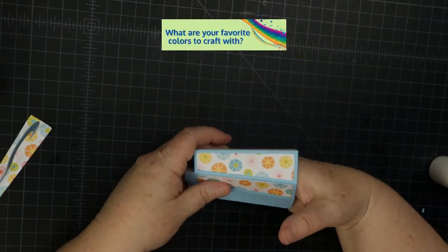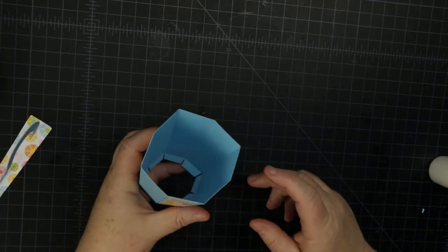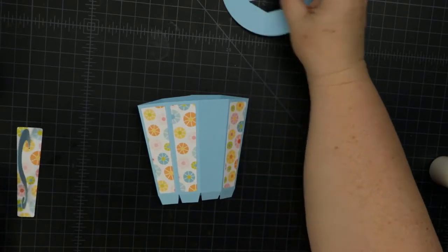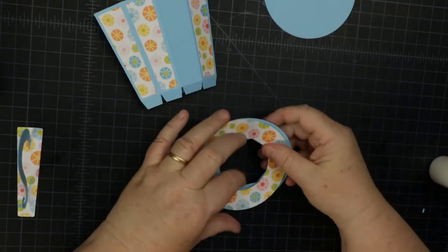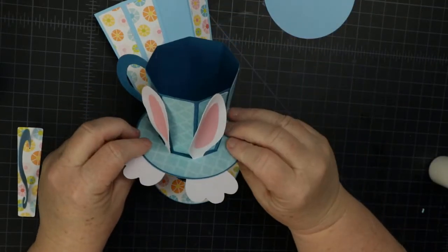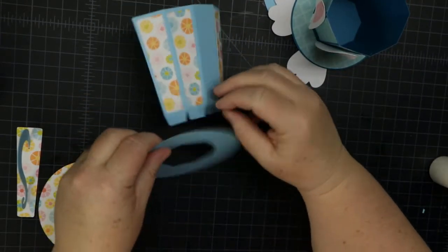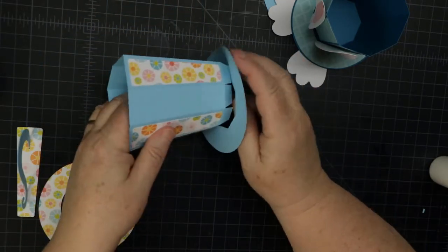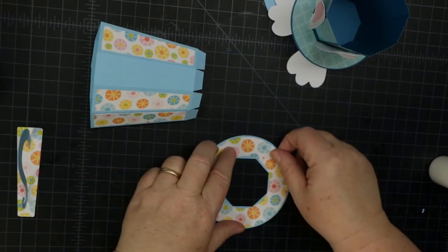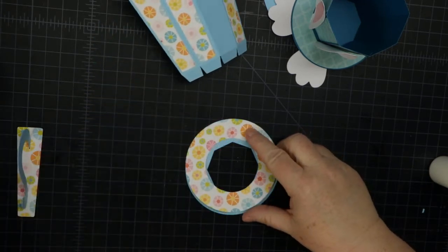Now we've got that all glued together — you can see the little things inside. We're not going to put the bottom on yet. The reason is that this piece is going to glue here and attach underneath, going around and attaching, but it has to be put on before closing — it's a little awkward but it does work, so just bear with me.